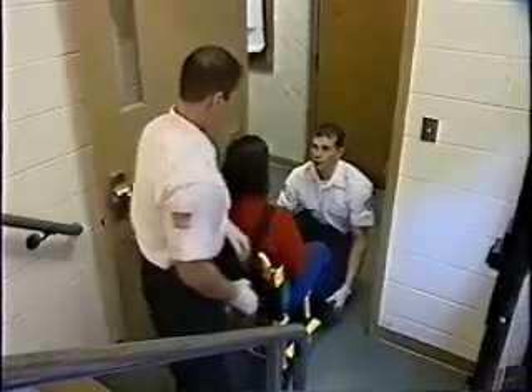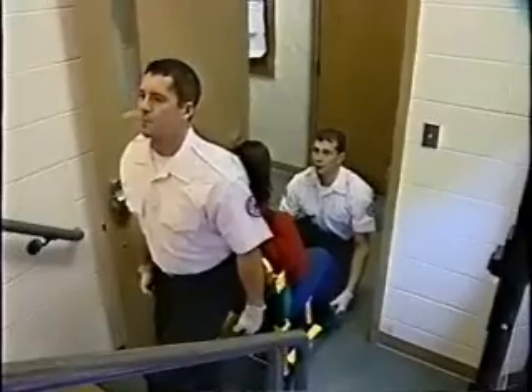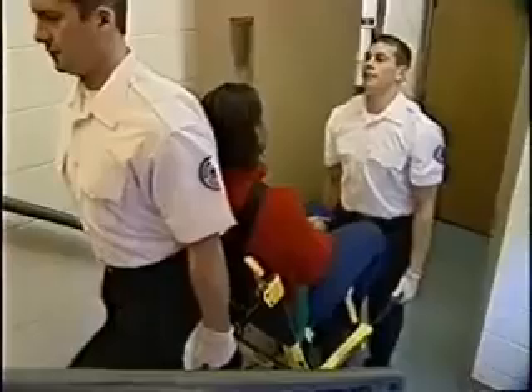Then, with the foot end operator facing the patient and the head end operator facing the desired direction, simultaneously lift the patient following the proper lifting guidelines described previously, and proceed slowly up the stairs.